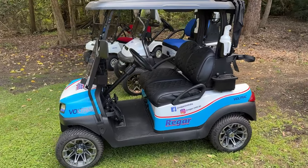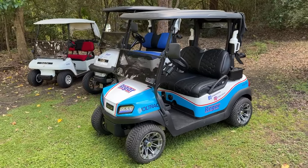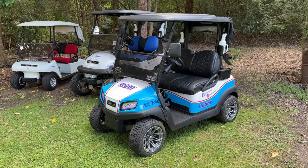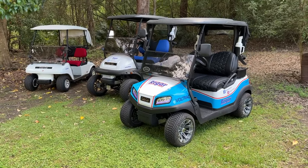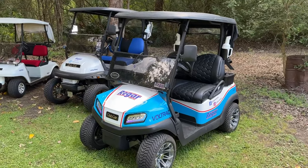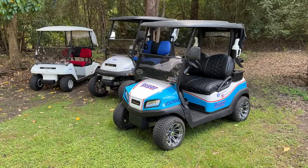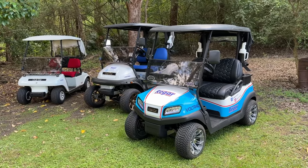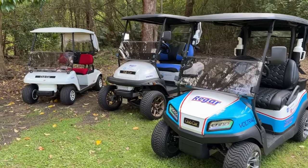Given the long model runs of the Precedent and the DS, I'd say the Tempo will probably remain the main Club Car model for quite a while yet. They do also make another model called the Onward, which is more designed to be a personal transport vehicle — often with a four-seat conversion on the back for extra passengers — but the Tempo is probably going to be the common or standard Club Car for a little while yet.